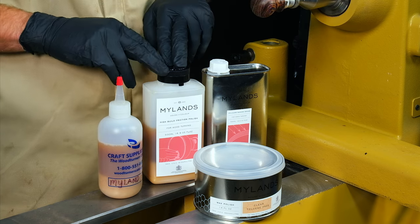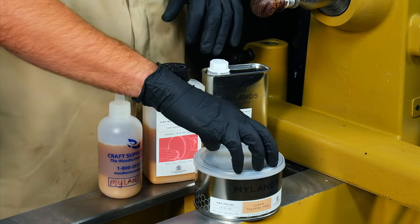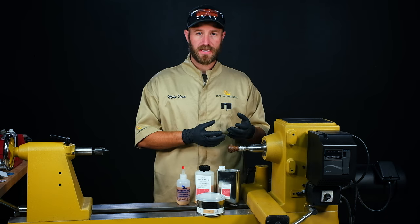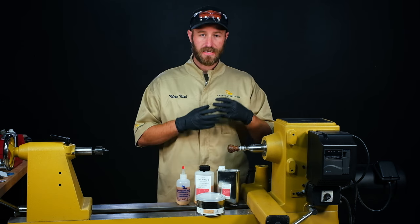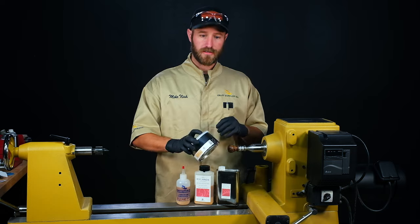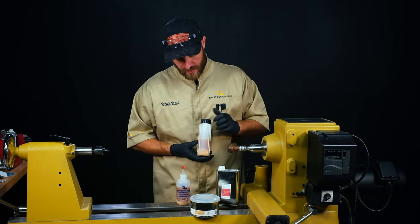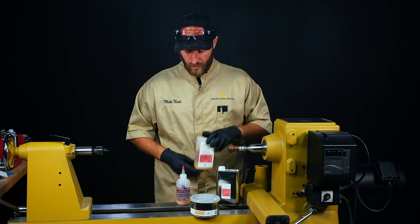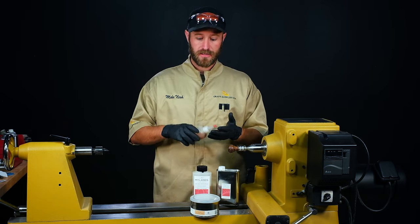The finishes we have out here are the Mylan's FriXion Polish, the Mylan Cellulose sanding sealer, and our wax. The sanding sealer is going to be our first coat that's going to give us a really good base for the FriXion Polish to apply to. Then we'll put on a few coats of FriXion Polish to get that shine and durability we want, and then we'll throw a little wax on top for some added durability as well. FriXion Polish has a high solids content so it does settle over time — make sure you mix it up really well. I've poured some into a smaller squeeze bottle to make it easier to apply.